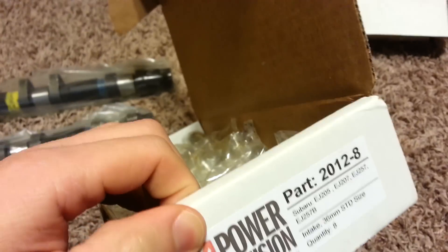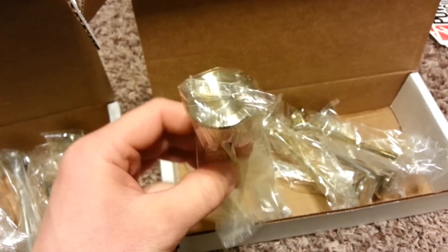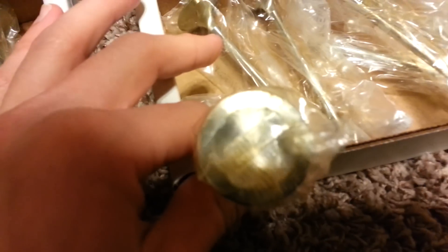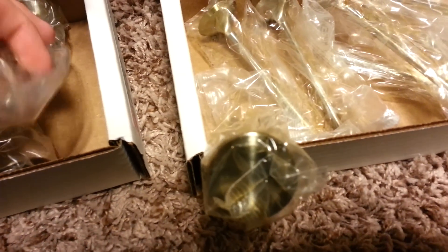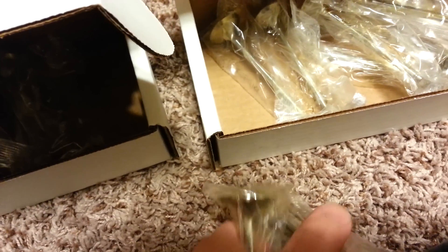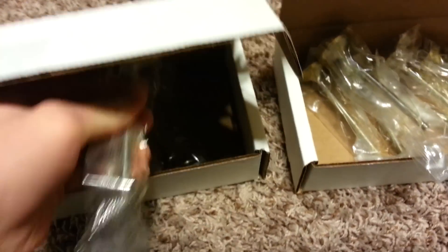Here's the exhaust valve. These are the 2011s and these are the 2012s - intake and exhaust. From far away they pretty much look the same, but see the dish - the intake ones have more of a dish and the edge is further toward the outside, so it's a little different for intake versus exhaust. Other than that, the finishing is the same and the quality on both is really good.